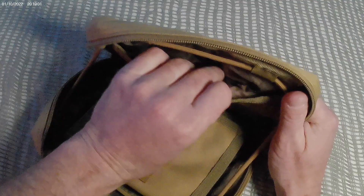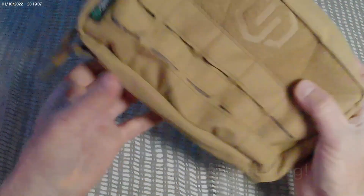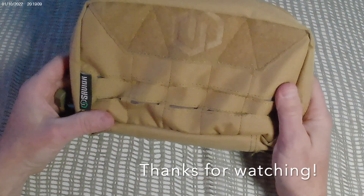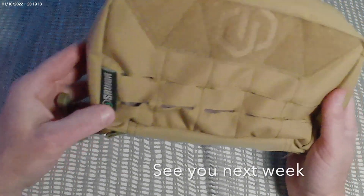It fills the need but I don't use it very often anymore. There it is — the Savior admin pouch.